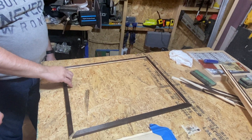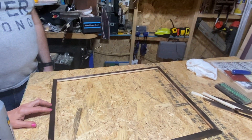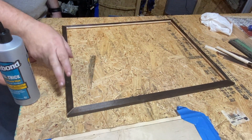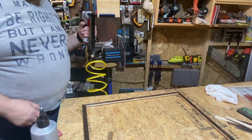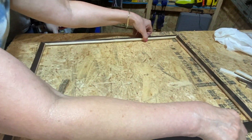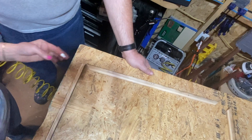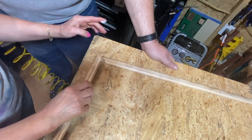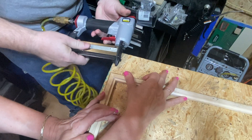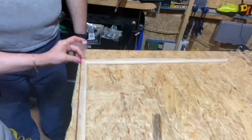We like to dry-fit things before proceeding, so we've dry-fitted the other frame and we're ready to continue assembly. We're going to put glue in each of the joints and hold it together with pin nails. We put glue using our very fancy applicator and make the connection as good as we can, then do that for the other three corners.